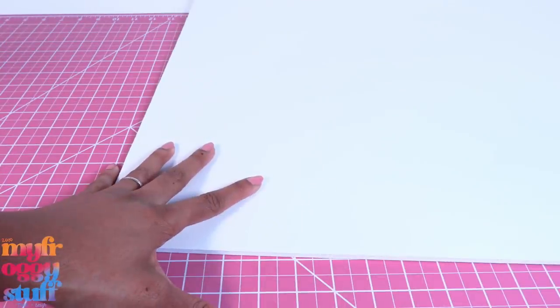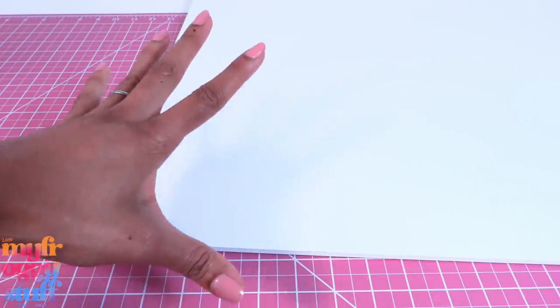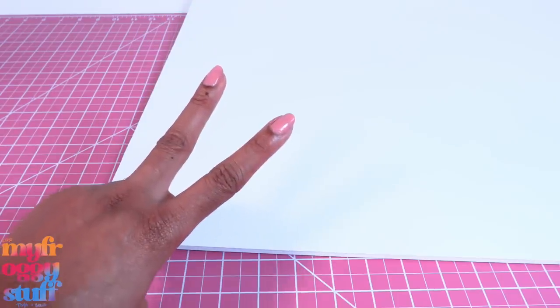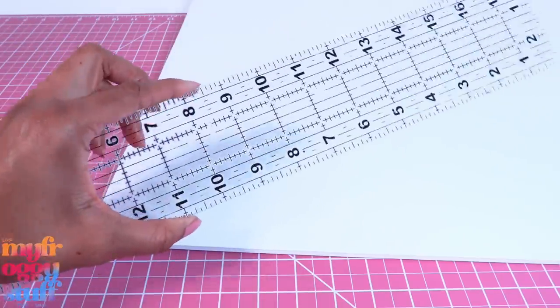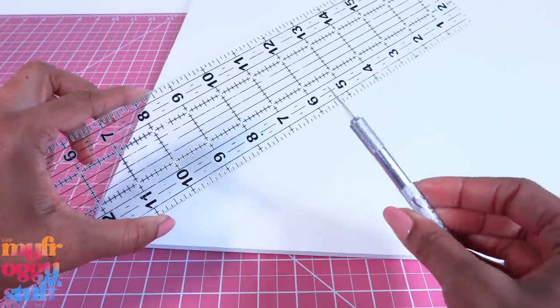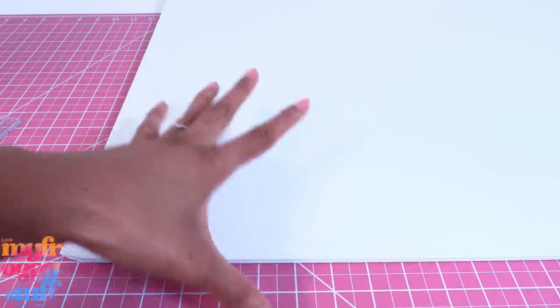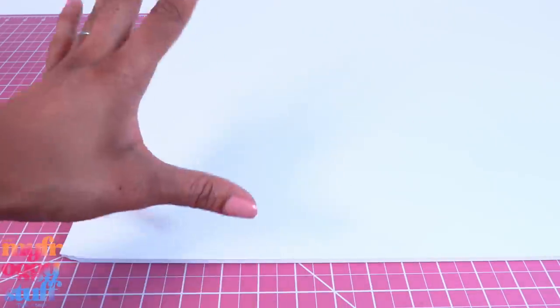For this project I'm using Elmer's foam board that I bought at Target — it was about three dollars. We're gonna need two pieces. To cut the foam board I use an acrylic ruler and a sharp exacto knife. My foam board measures 20 by 28 inches. However, if you do not wish to use foam board you can always use cardboard.